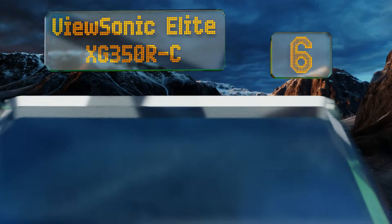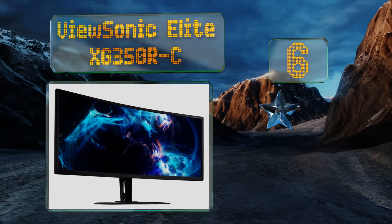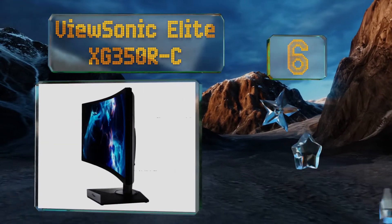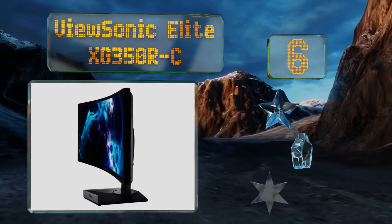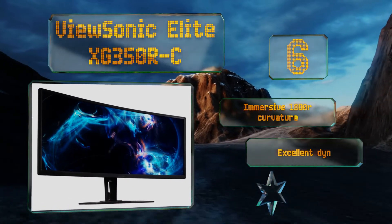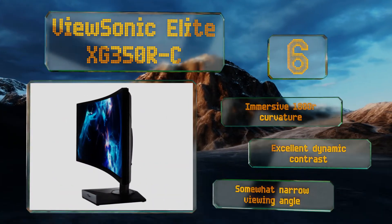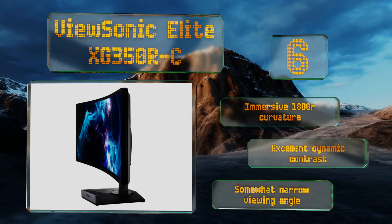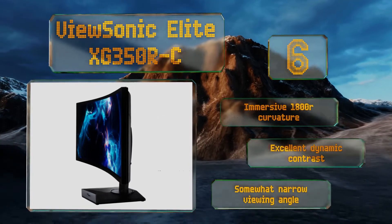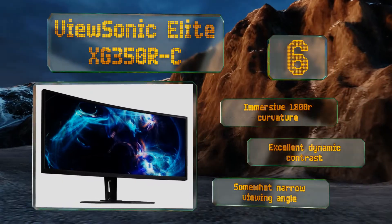Moving up our list to number 6: the ViewSonic Elite XG350R-C is a great deal in light of its mid-range price, sharp image, and minimal motion blur. It's perched on a two-way adjustable stand, refreshes at up to 100 Hz, and has RGB accents to add to the excitement. It boasts an immersive 1800R curvature and excellent dynamic contrast. However, its viewing angle is somewhat narrow.